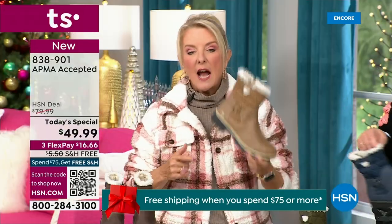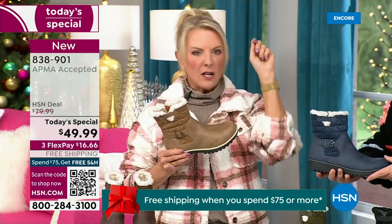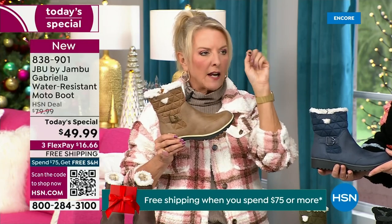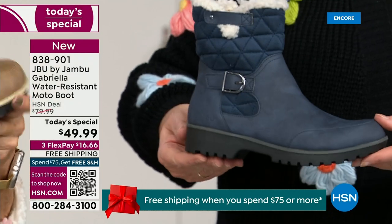At retail, this is a $99 boot — that's what you would expect. And then you get all those check marks: comfortable, support, faux shearling, water resistant — on and on and on.